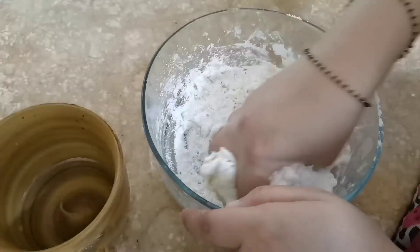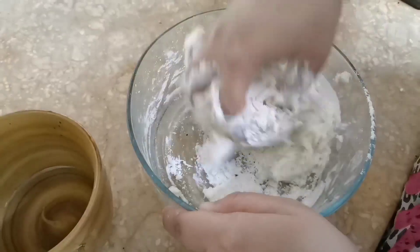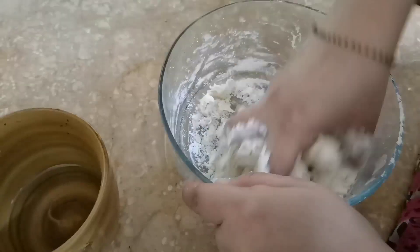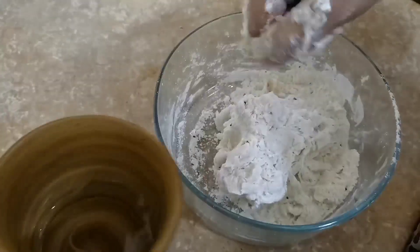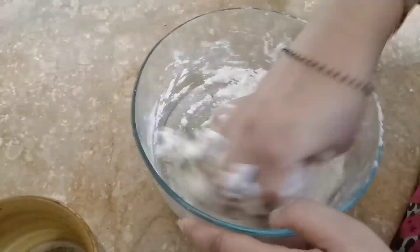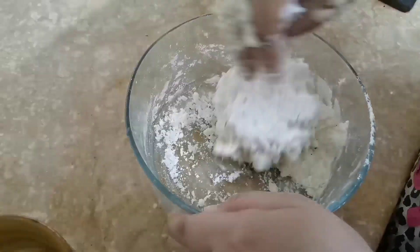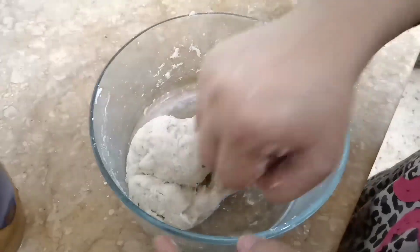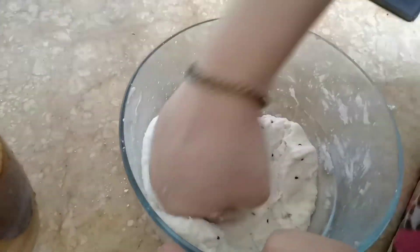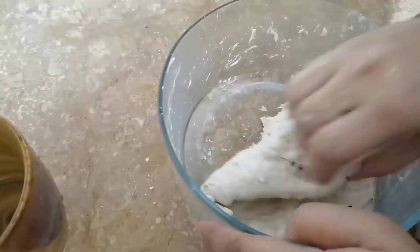We are going to mix it up. Now you can massage it properly. We will make it stronger and smooth.